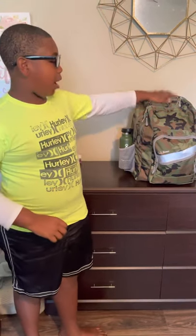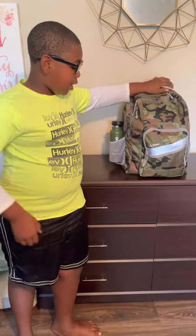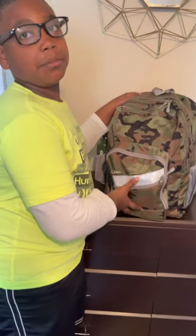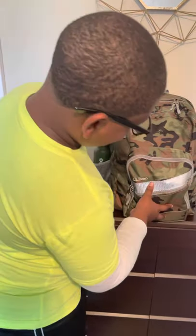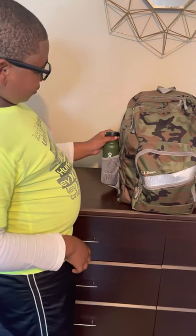What's up guys, my name is Michael and I want to show you how much my backpack can hold and what's inside of it. This is the Deluxe backpack from LL Bean.